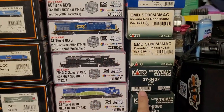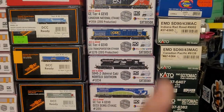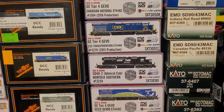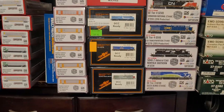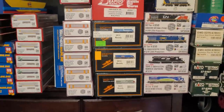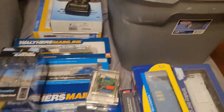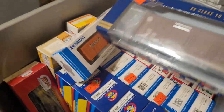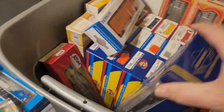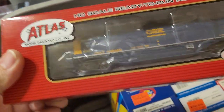These all have decoders — some have Tsunami, some have ESU, some have TCS. A lot of them have keep alives in them. You can watch older videos to see everything individually. Athearn Genesis refrigerated box car, another Athearn Genesis refrigerated box car, and just a Bachman Atlas coil car.